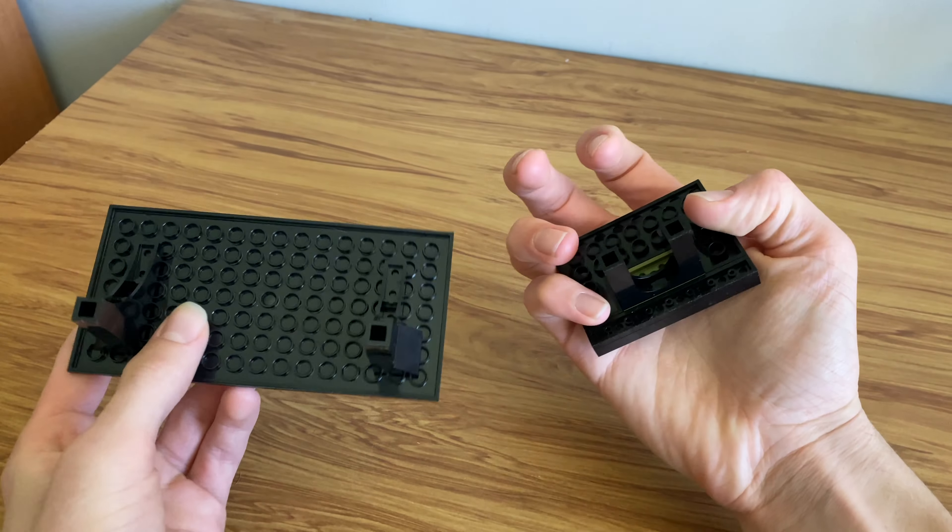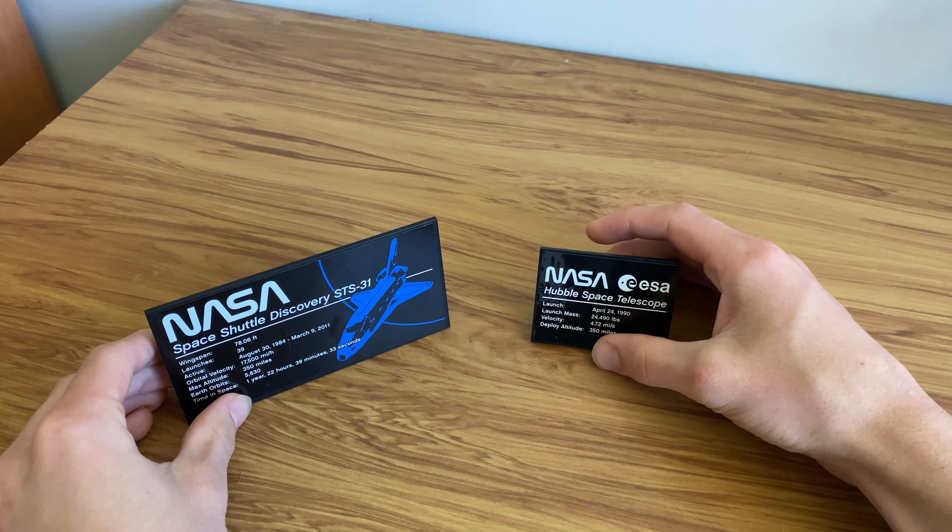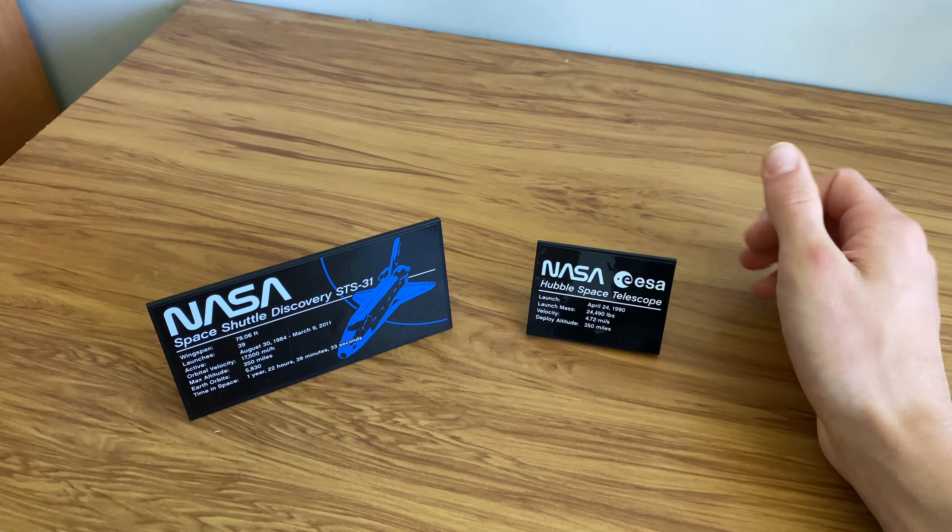Starting with the stands — these are both just big stickers on each side. They're very simple builds, and if you'd like to read what's on them, you can just pause the video.